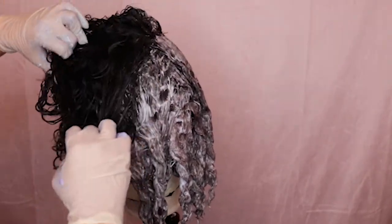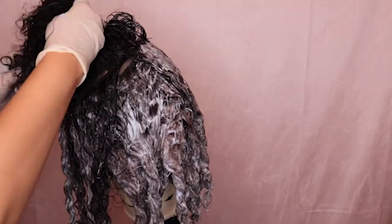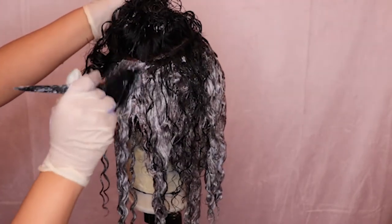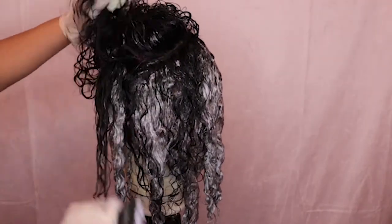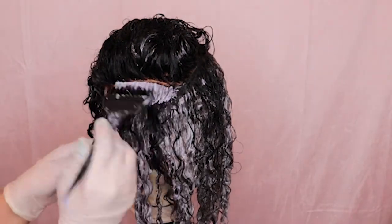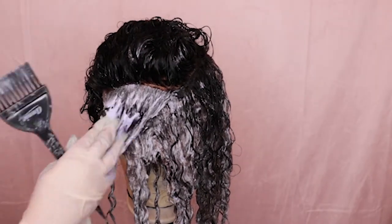I allowed the bleach to sit on the wig for about one to two hours. I thought the hair was going to lift to a lighter color but it did not. I wasn't able to record that part because I was super excited to do the watercolor method, so sorry about that. When I come back you'll see what colors I'm using for the hair.